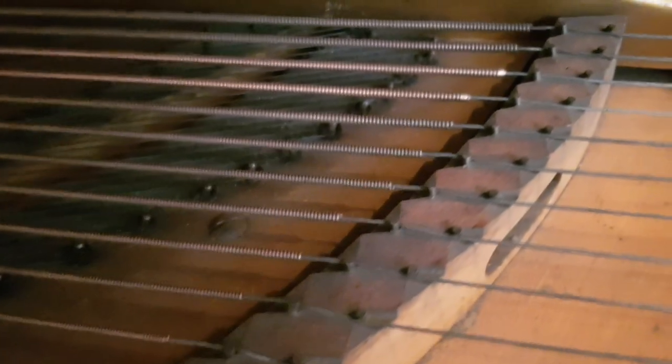Looking at the strings, it's quite common that they're put on at very high tension, close to the breaking point. If you pitch-raise these pianos, this is what can happen — you can see a few have been replaced. And there's one particular string at the other end that is very short, so it sounds very, very different.